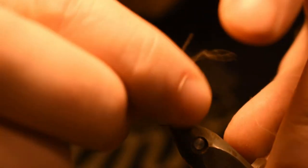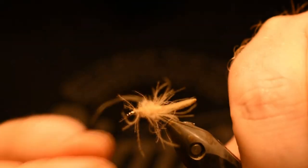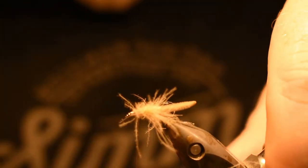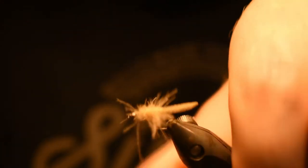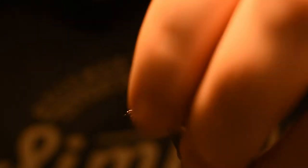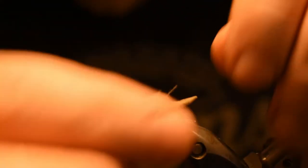Now let's take a look — we've got a lot of long fibers and we just want to pick them off. The reason I don't cut everything off here is because all those fibers are very good to have, because on the border they look like small legs of the fly.